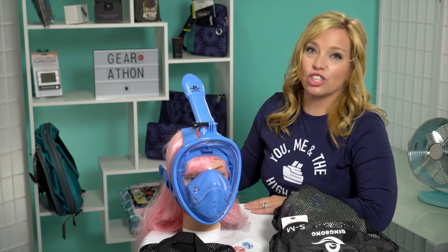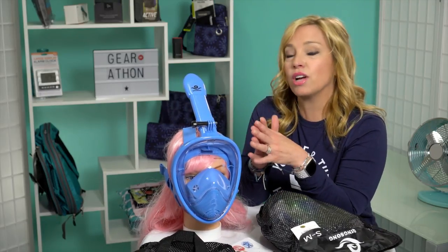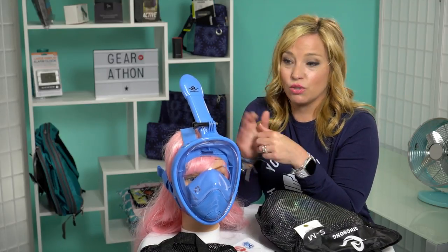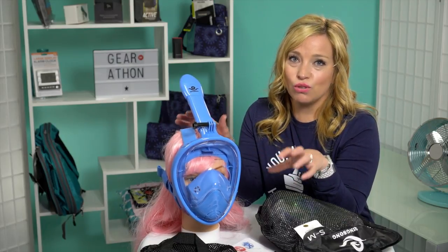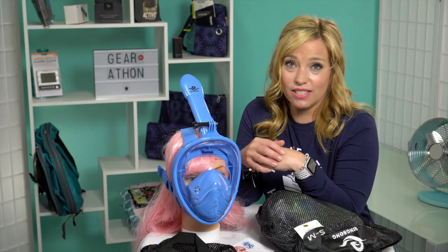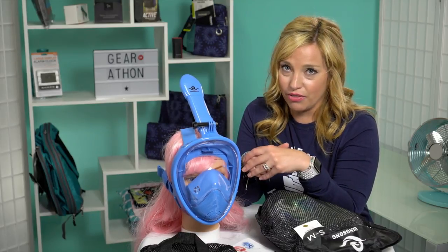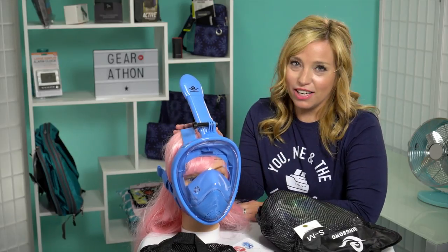Children's size masks are very difficult to find. I also want to talk about safety with these masks — many of you have brought to my attention that there are some safety concerns with snorkel masks. The bottom line is you are not supposed to use these in strenuous situations or for long periods of time. Please only use them for leisure or light snorkeling, and read the safety warnings.